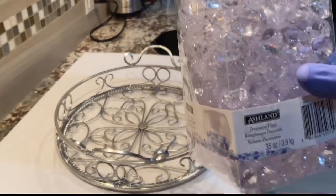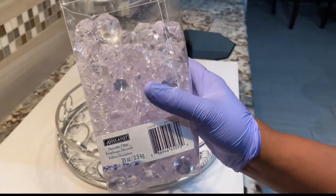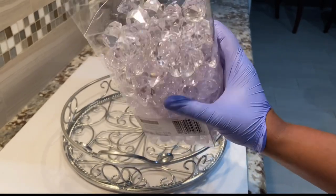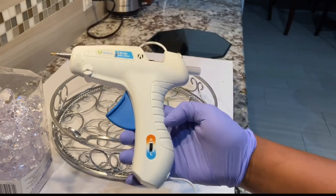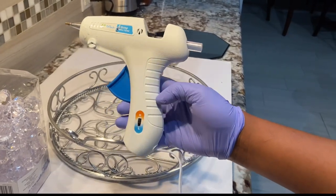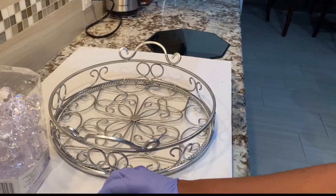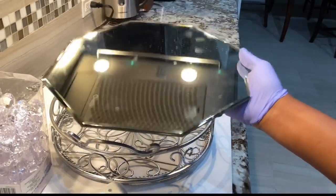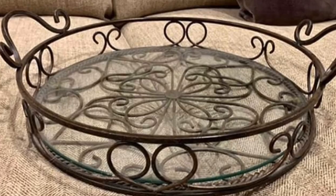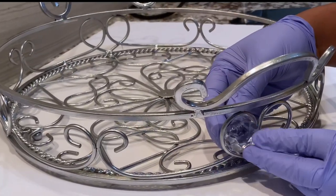Then I went ahead and got these gems from Michael's — the diamond shape, which I wasn't aware of before buying them. And of course our glue gun to glue the gems down to the tray. Then we'll be using this mirror to replace the transparent glass that was in this tray, so I will start by measuring.